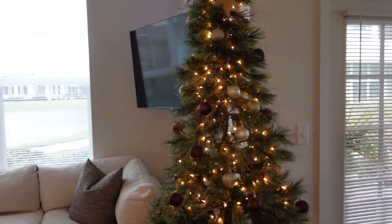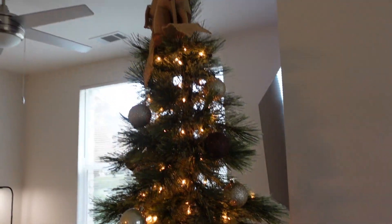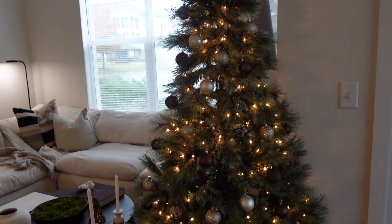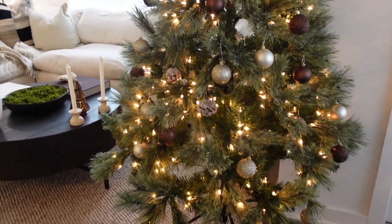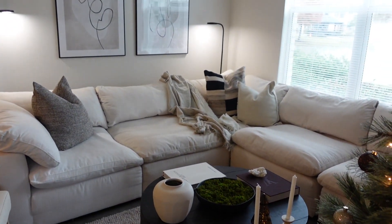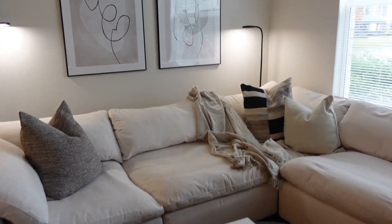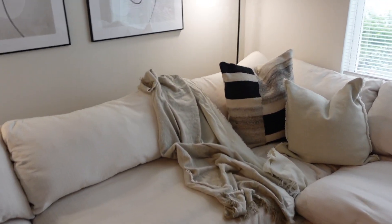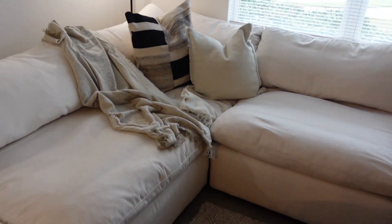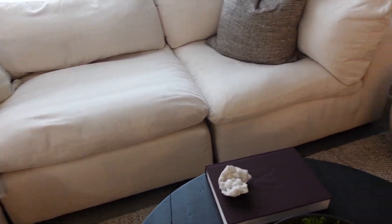I'm not going to add anything else to it — I think it's fine the way it is. In the living room, I had that green and cream throw but I actually returned it, so I just kept my IKEA throw on the sofa with the nice browns and creams. I think this is going to be fine to go along with the decor.